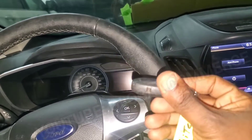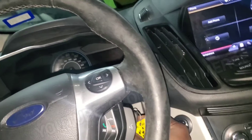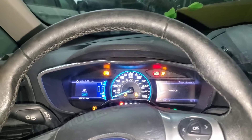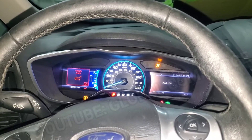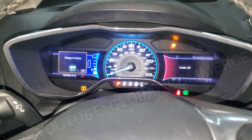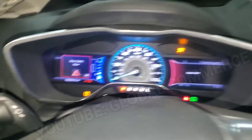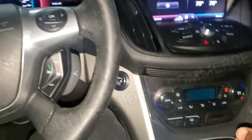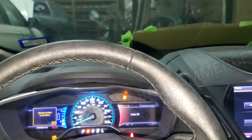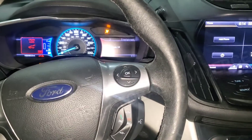The key fob battery is dead, so you've got to place it in the slot here, then hit the start button. This is the most we get — it will come up and say 'ready to drive,' but you cannot put it in drive and it will not move. You put it in reverse, it won't do anything, and the gasoline engine does not start.